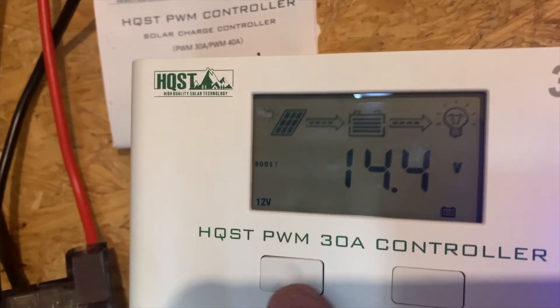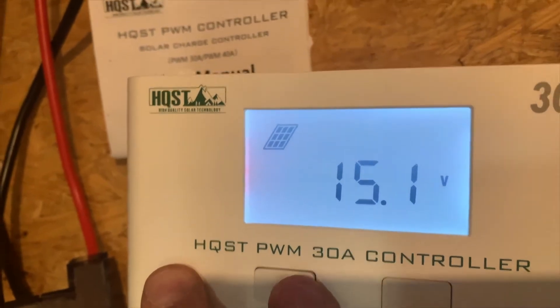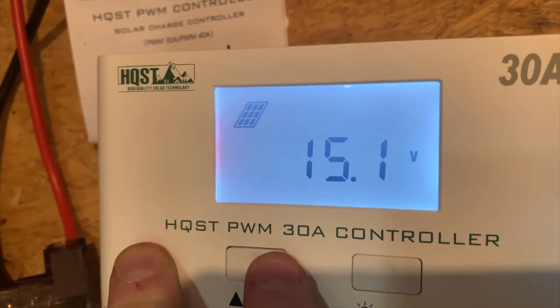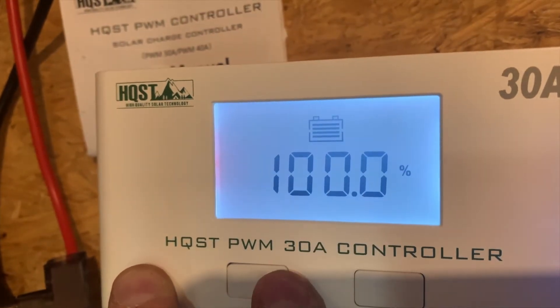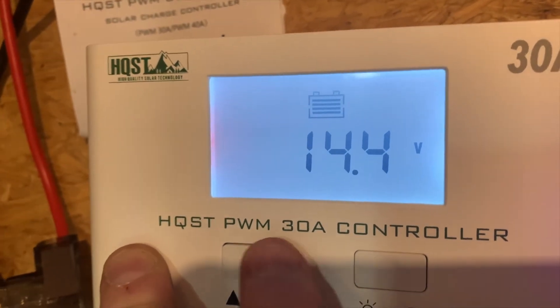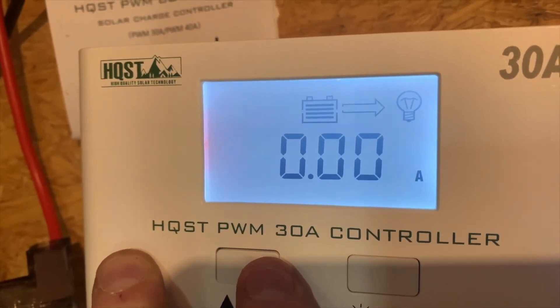Right now I have my low DC load on. It has an LCD light-up screen. It shows that I'm putting 15.1 volts — it's a 12 volt parallel — at 0.64 amps. My batteries are currently at 100%. This is a PWM, not an MPPT, which is what I use. We're holding at 14.4 volts maximum voltage on the batteries.